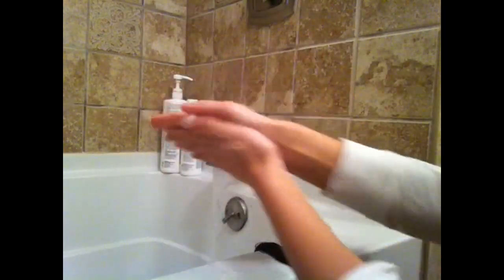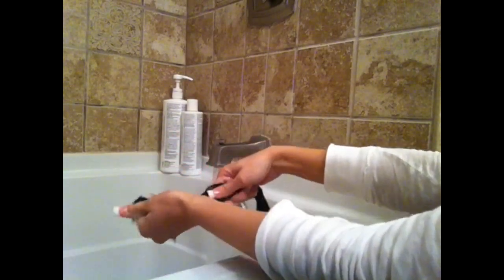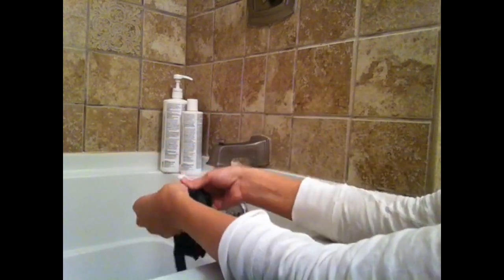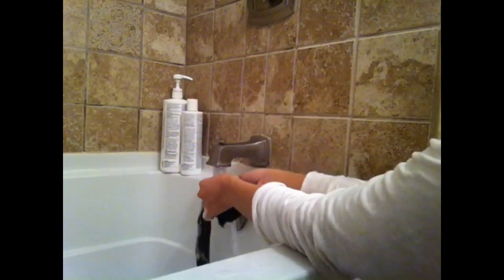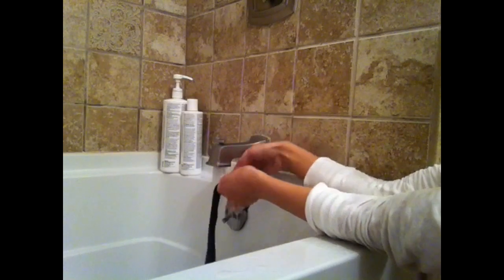The next few steps are pretty simple and I am just going to let you watch. I take my shampoo and lather up the hair extension — I dip the hair extension into the water first of course, and then I just lather it up until it gets to a nice soapy lather. Then I will rinse that out and apply my conditioner.